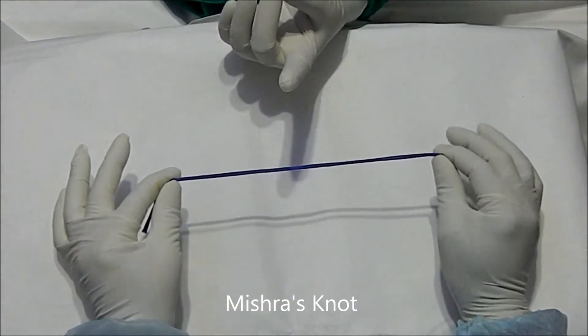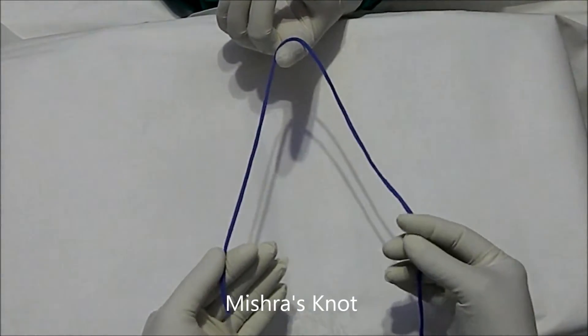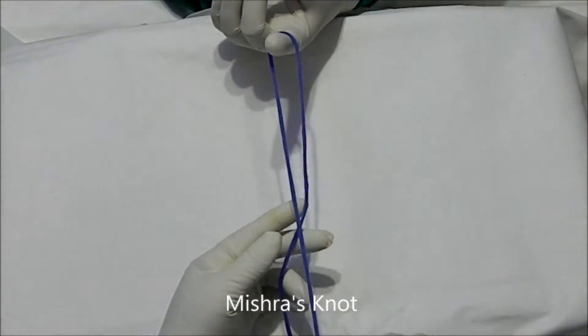How to tie the Mistra's knot. You will see how to tie the Mistra's knot. The left hand has the short limb, and the right hand has the long limb. Then you will cross the hands.